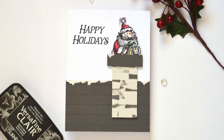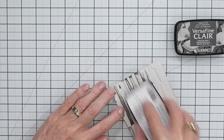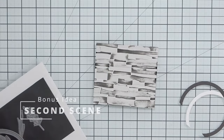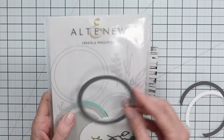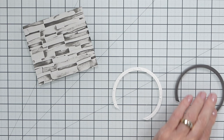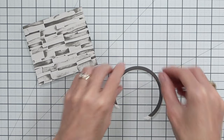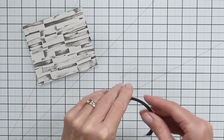Which brings us to the next scene — Santa did make it through the fireplace. I made some more brickwork and used a border circle die. If you don't have something like this you could put two circle dies together to create an arched fireplace, or just cut rectangles and make a regular rectangular fireplace — that would work just as well.